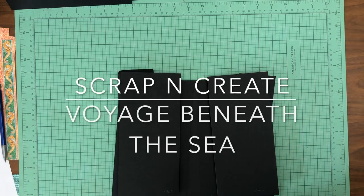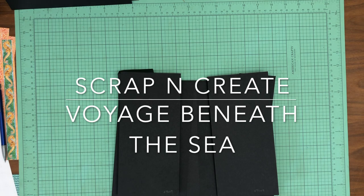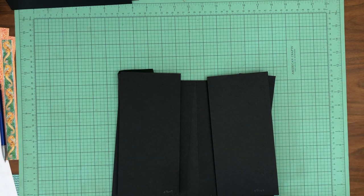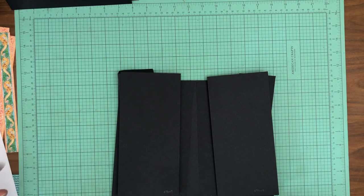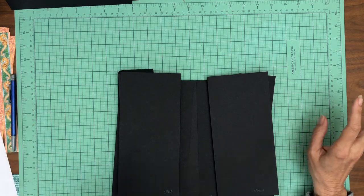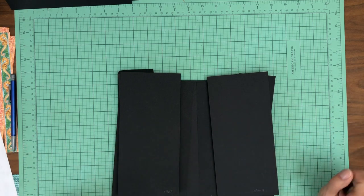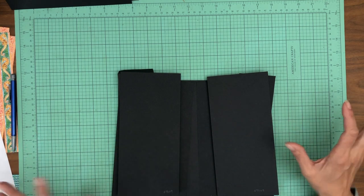Hey everyone, it's Daphne from Scrap and Create and welcome back. We are working on this really nice big album. These pocket pages are 9 inches tall and 11 inches wide and we are using the Voyage Beneath the Sea, which is a DCE, and I'm using two DCEs for this album because it's a lot of surface area to cover. Okay, let's get started.